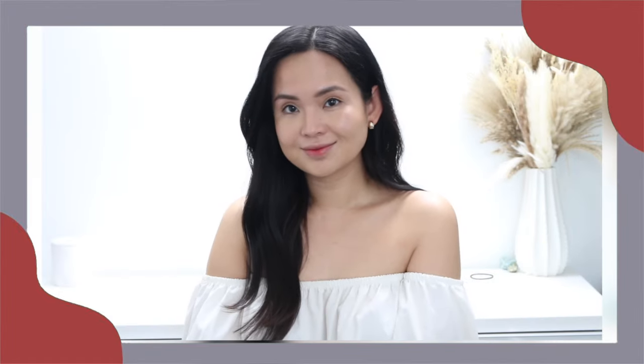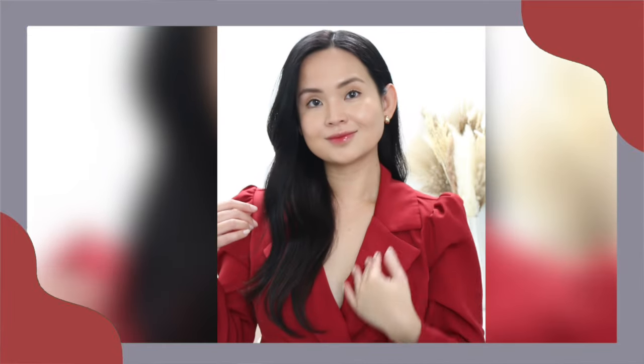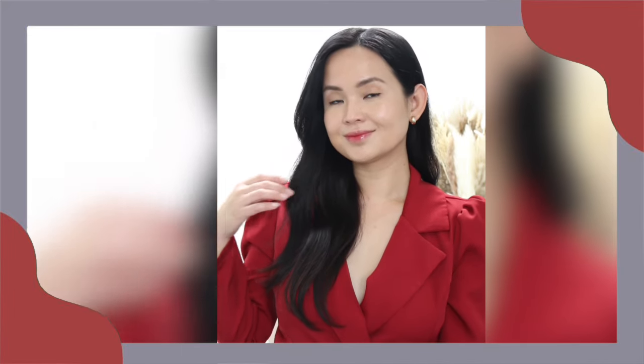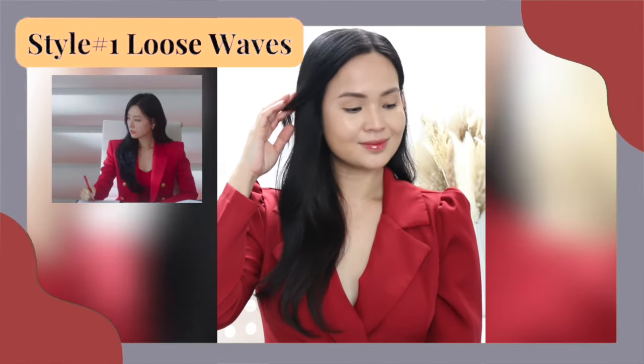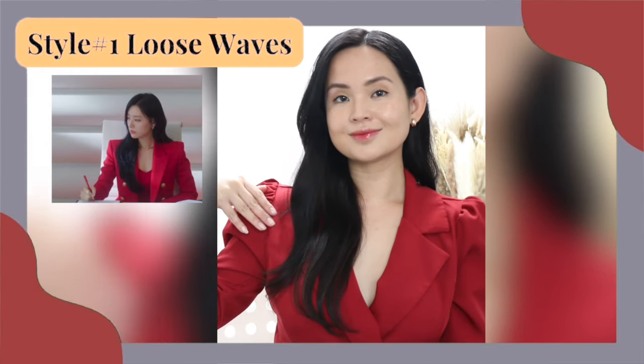So here's the final look. I thought the white background and white top wasn't showing the hairstyle so much, so in the true essence of Queen of Tears, I changed to red. And here you have it — a very simple yet very elegant looking soft wave hairstyle.